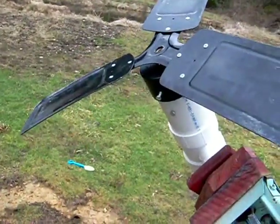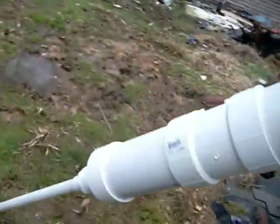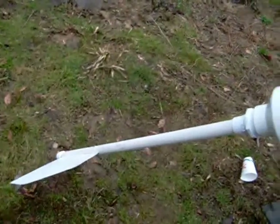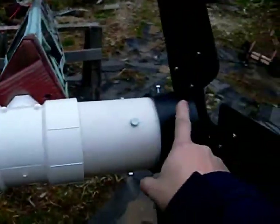This blade is out of a fan. And to compensate for the extra length, we had to make our tail longer so there wouldn't be too much weight in the front.